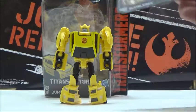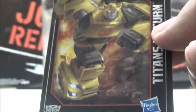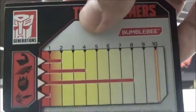Before we go on to the figure itself, we're going to take a look at the character card. The character card shows a design of Bumblebee. If I remember correctly, this is actually based on that recent Transformers app on tablets — I think it was called Earth Wars or something. And it has some stats there.